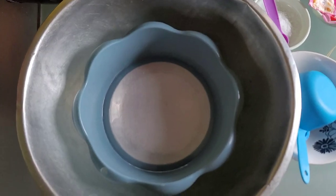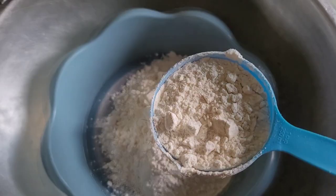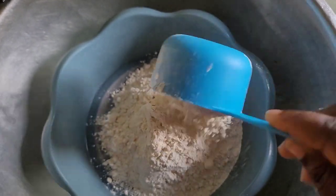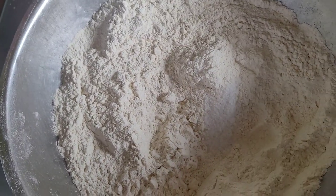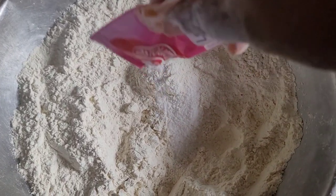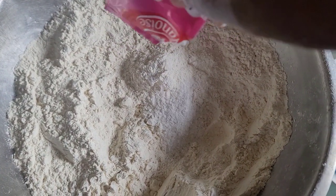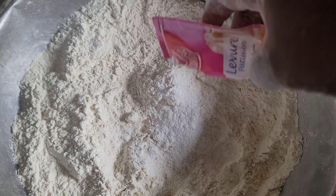In a bowl I'm going to add in my flour and sieve it — that is why you can see my sieve there. Sieving the flour is very important. I'm going to add in some salt, and I'm not going to go too hard on the salt. Then I'll add in my baking powder, and I'm going to be generous with it — I'll use two sachets of baking powder for this recipe.